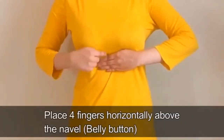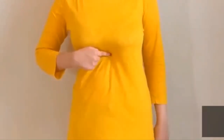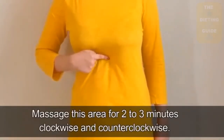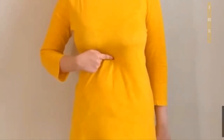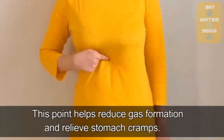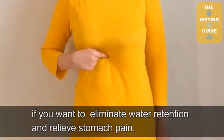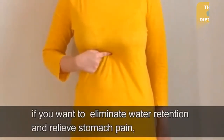Place four fingers horizontally above the navel and massage this area for two to three minutes clockwise and counterclockwise. This point helps reduce gas formation and relieve stomach cramps.